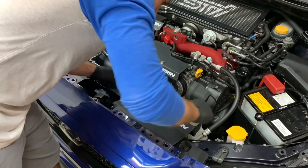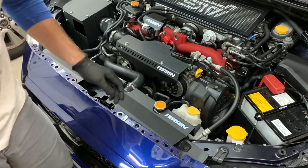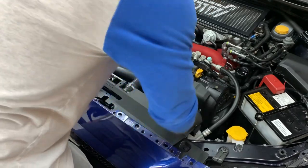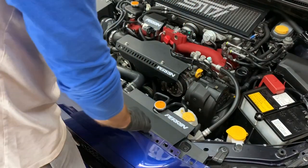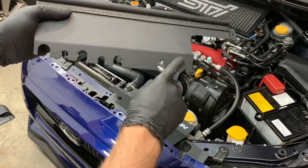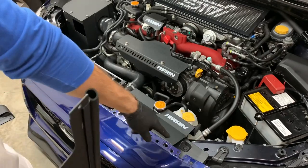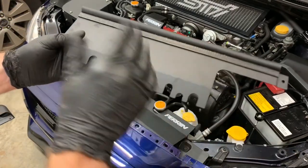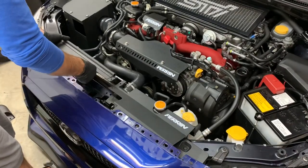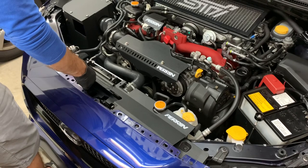Now I'm going to tighten them back up so it holds the shroud into place. You don't want to go too tight because they are plastic, so just don't go too crazy. Then you can pop the coolant overflow tank back in. There are little grooves right here that slide into the bolts for the seal, so everything seals in and tightens up against it — really nice fitment. Just lift up the bumper, slide them in, and all the holes will line up.